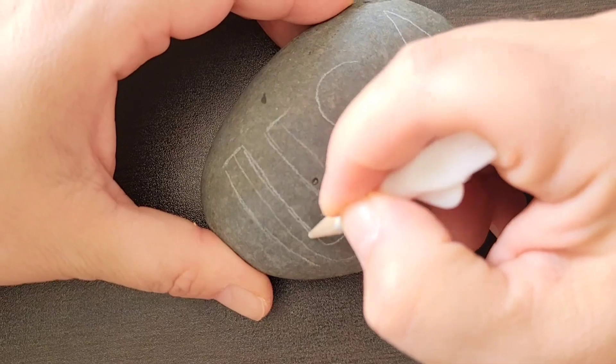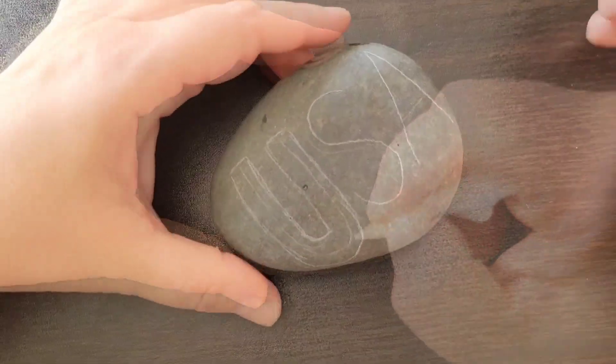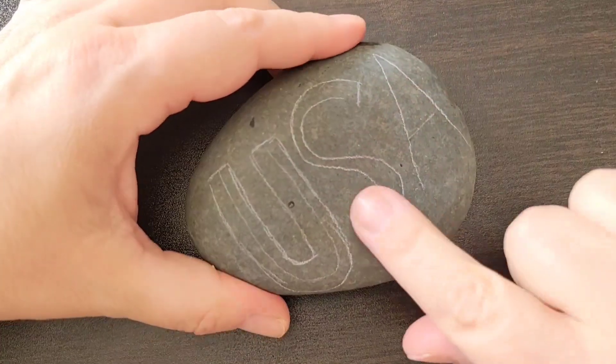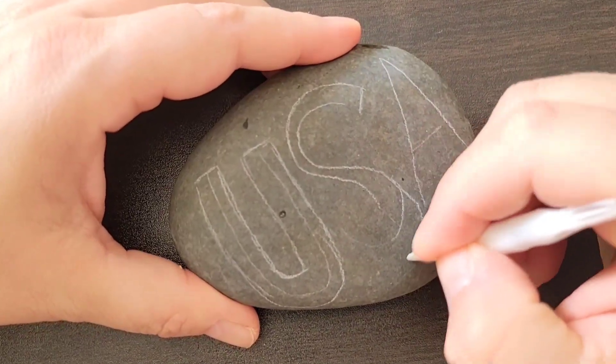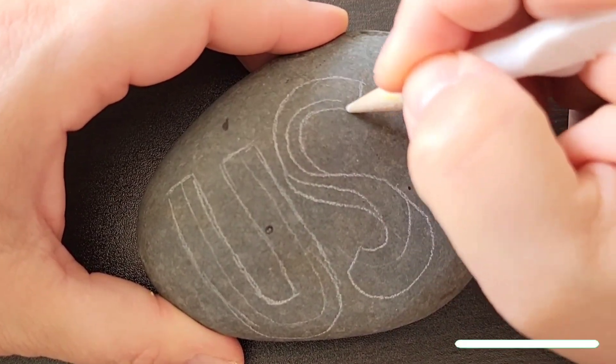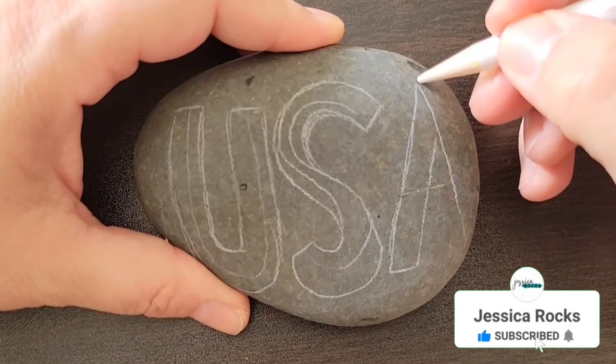Then I'm going around with the chalk pencil and thickening up each of the letters, outlining on both sides of my original letters to make them nice and wide. If you need to, you can rub off the chalk pencil from the rock — that's why I love using the chalk pencil — or you can just keep making the lines because it'll get covered up from our design.